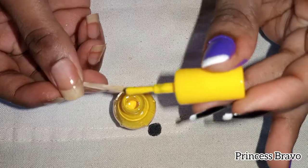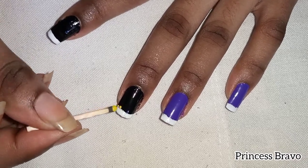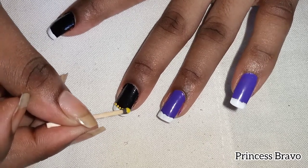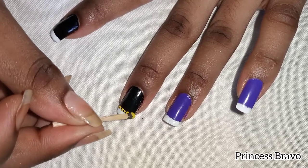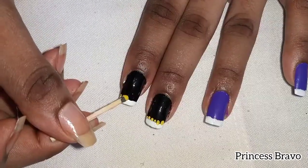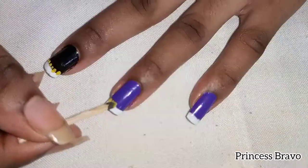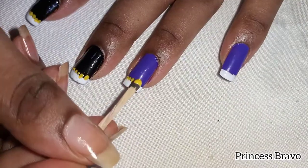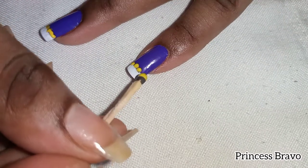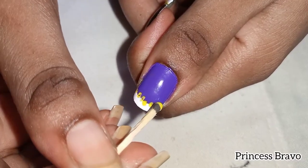Next I'm taking my yellow nail polish and applying it on the surface of my matchstick, which is my dotting tool for today. I'm going to place the dots across the nail — you want to place the dots where your white nail polish starts, as this is going to conceal any imperfections if you didn't get the french tips looking perfectly straight. You can also control the size of the dots depending on the amount of polish you apply on the surface of the dotting tool. Once you're done, let that dry and then apply your top coat to finish this cute nail art.